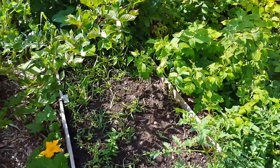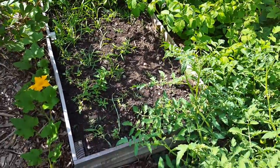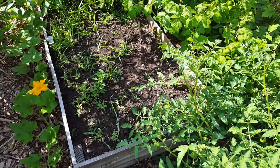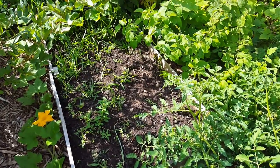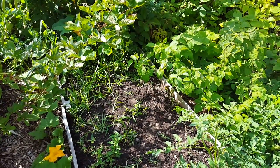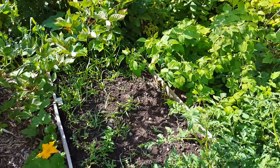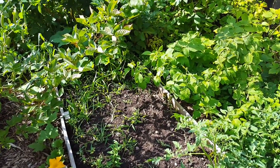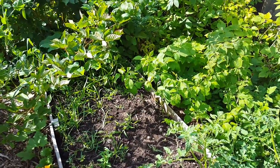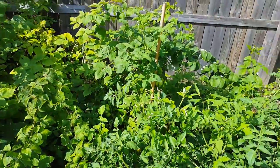I had onions — this bed was filled with onions. Unfortunately I let the weeds get too high, and by the time I weeded them they were too small and lanky. Then we were gone, nothing got watered, they dried out, and most of them died. So no good onions this year. But we're in the middle of moving, so it is what it is.